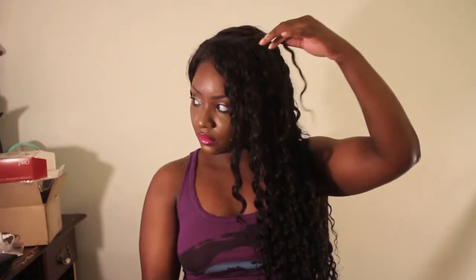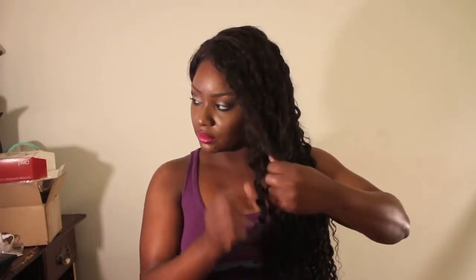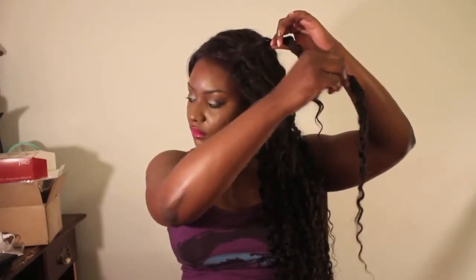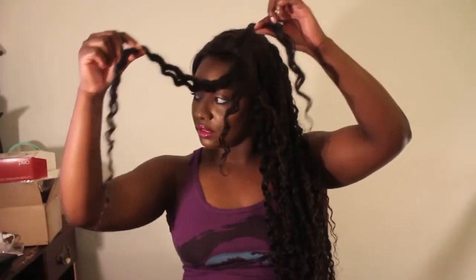Now, the closure is a slightly different curl pattern than the actual hair. The closure is more of a loose curl and the hair is actually more of a tighter curl. Let me show you guys — there's the closure, and there's the hair. You see? They are slightly different curl patterns, but you can make it work.